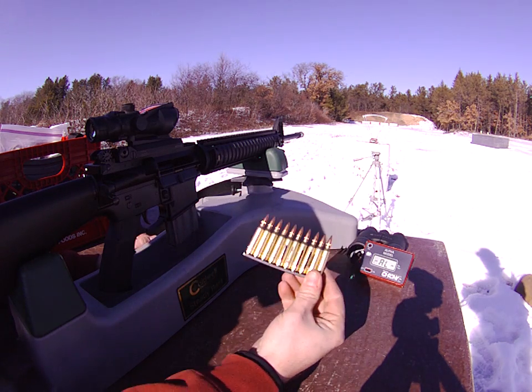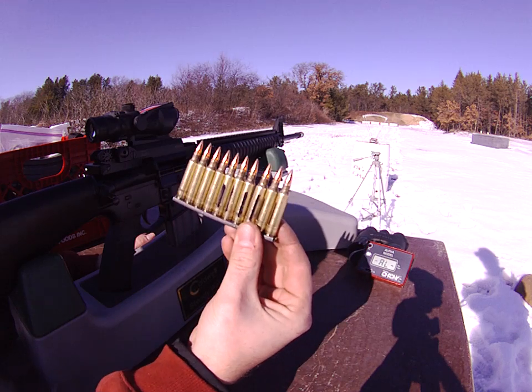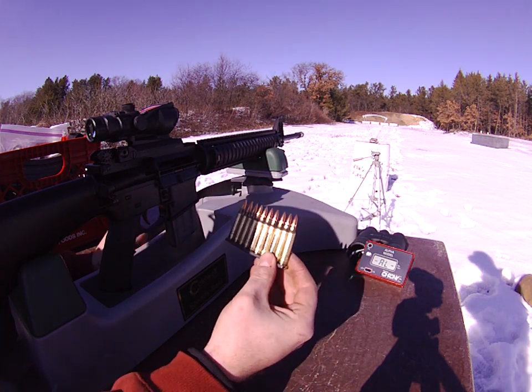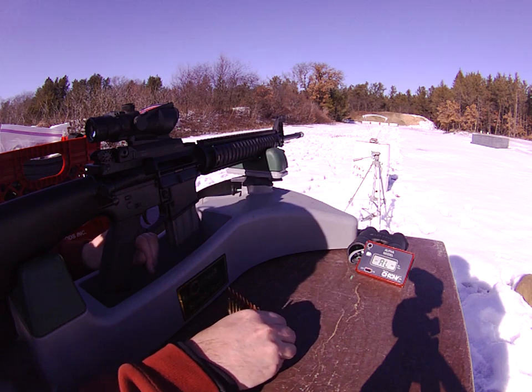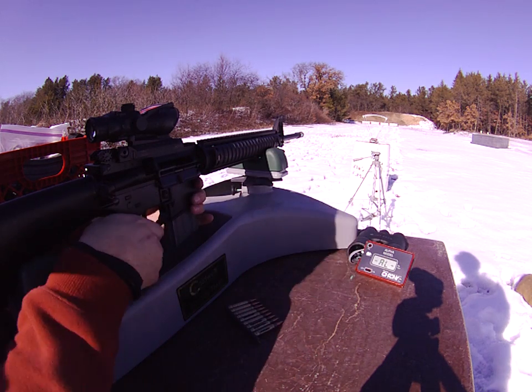Here we start the test — got the blank brass on its sixth firing. Because there's no neck tension with any of these split ones, single round feed them. Hopefully you guys can see the chronograph and see the velocity. And if the gun blows up, at least it'll make a cool video.